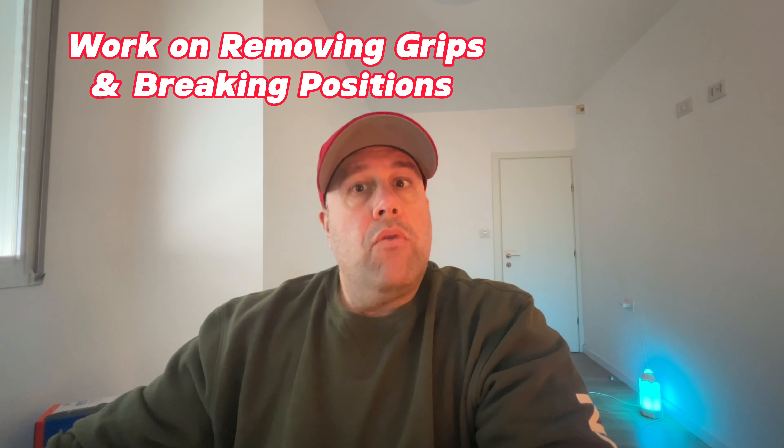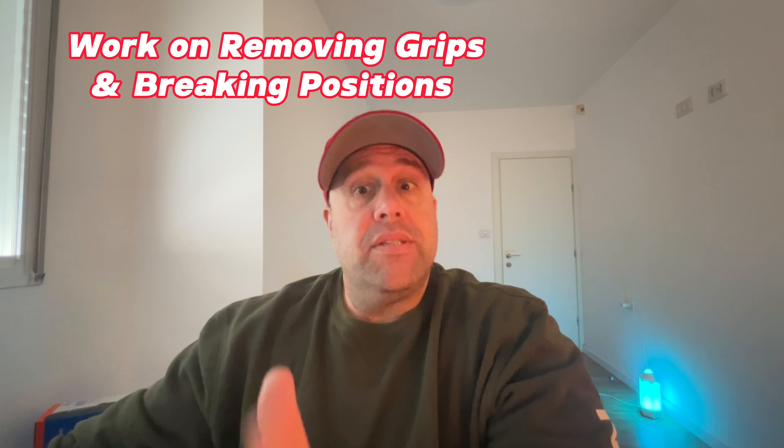You also want to work on removing grips and breaking positions. After you're good at placing and holding proper grips and positions, it's time to understand how to break and disturb your opponent's grips and positions to initiate takedowns, because once a grip or position is broken it gives you an opportunity to counter-attack offensively. A great example is breaking an opponent's collar tie to achieve a Russian tie for yourself.